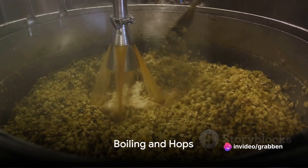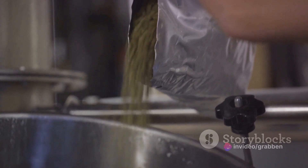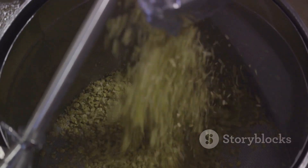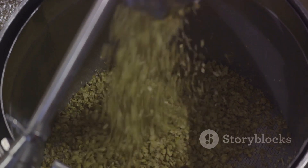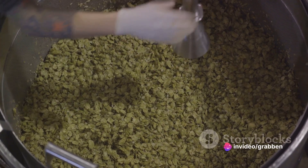Now we move on to the boiling stage. The wort is boiled and hops are added for flavor. Depending on when they're added during the boil, hops can contribute different qualities to the beer. Early additions add bitterness, while later ones provide aroma.